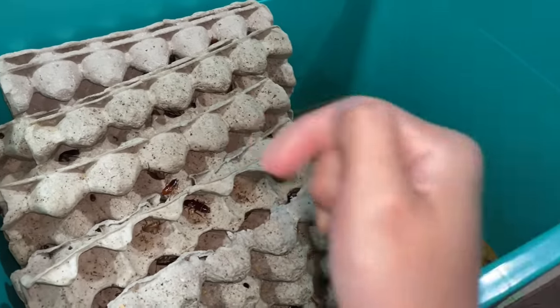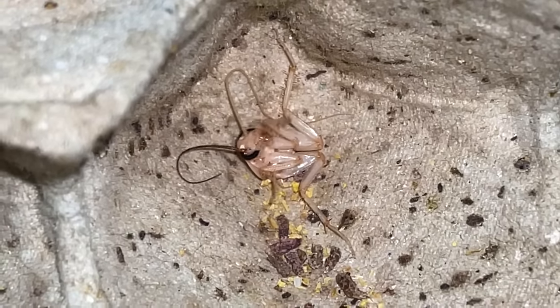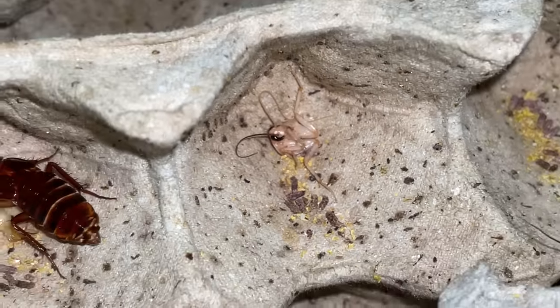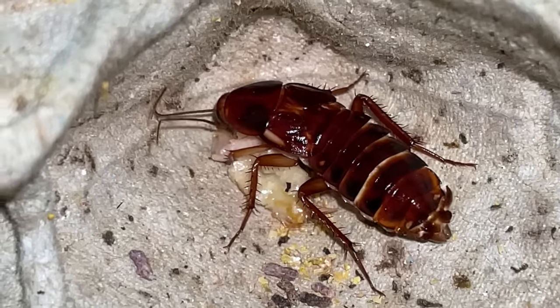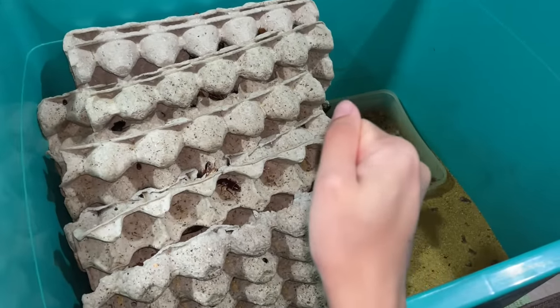I just opened this bin to catch one roach to feed a tarantula, and then I see something like this happening. This shows you guys that roaches are absolutely freaking brutal with their friends - I mean, this is not even friends, they're family.